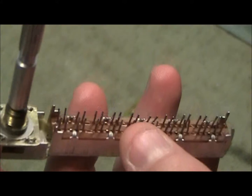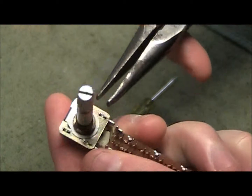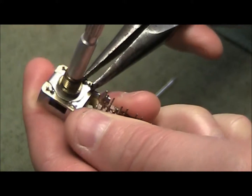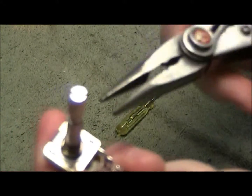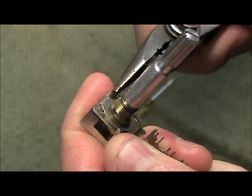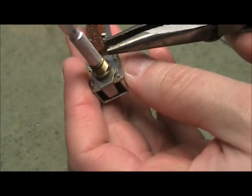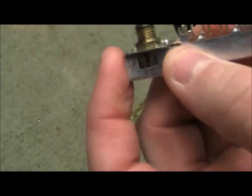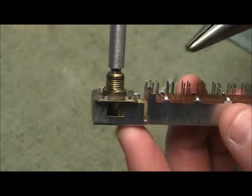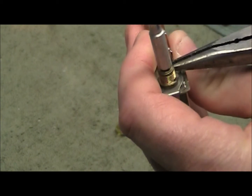First off, we're going to start by taking off this top piece that has the shaft on it. It looks fairly simple. Looks like we should be able to squeeze these two together. Try and not trash them, because you're going to want to put it back together properly. You can see these little tongs here — these little spreaders — that's what we're going to squeeze back together.